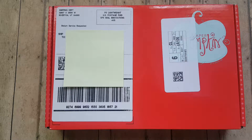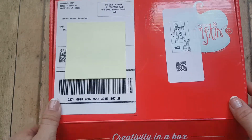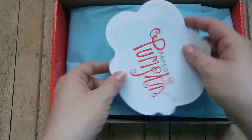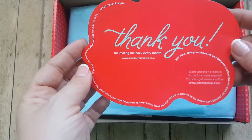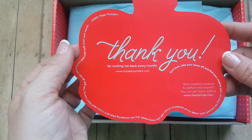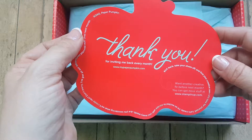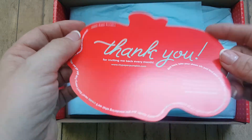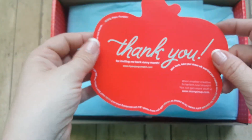All right, are you guys ready? Here I go. This is the box that comes in - I love this because it fits right in my mailbox and is the perfect size. It's always wrapped so pretty. They always put this little card in there that says Paper Pumpkin and thanks you for inviting them back every month. Paper Pumpkin is a subscription, or you can do the prepaid method and go to www.stampingup.com or to www.paperpumpkin.com to order it and subscribe on a month-to-month basis.